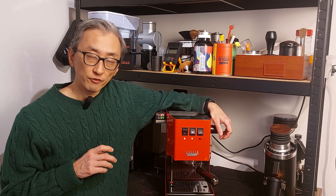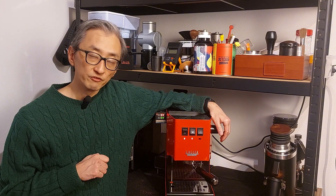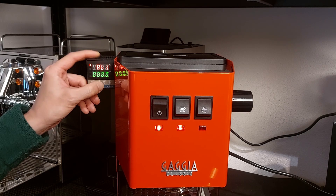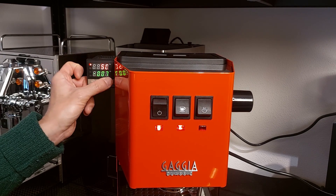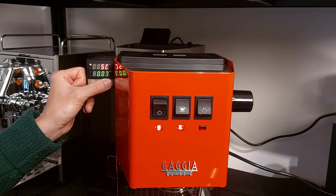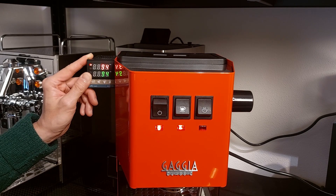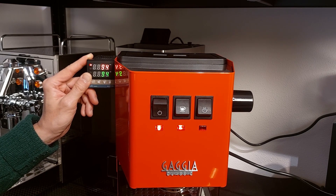Now that we know everything is working properly, we will adjust the offset and check temperature stability. To adjust the offset, press and hold Set, then change until you see SC, and put the value you measured with your thermometer. For this machine — Gaggia Classic E24 — it's minus 7. For other machines I have a table on my webpage at espressohackers.com, where you'll find recommended settings for different PID models and different machines.